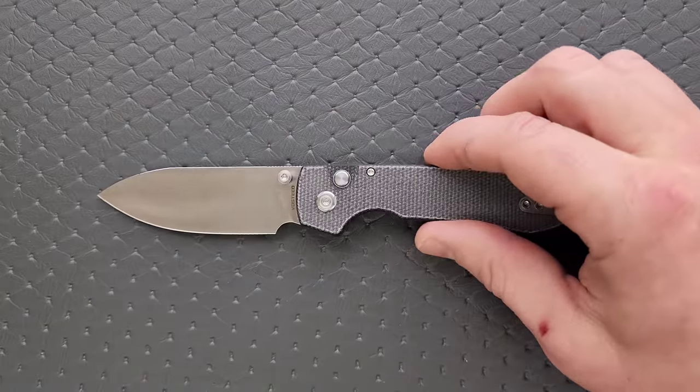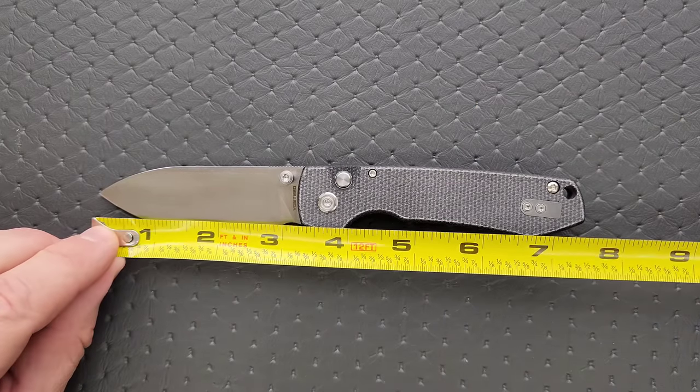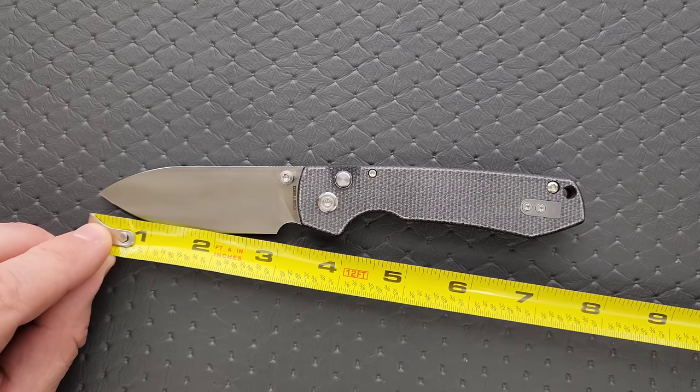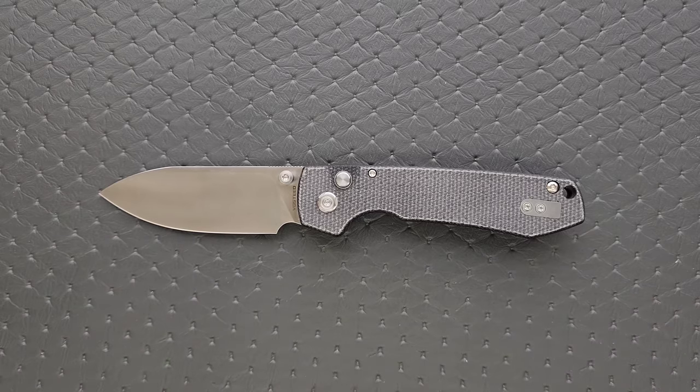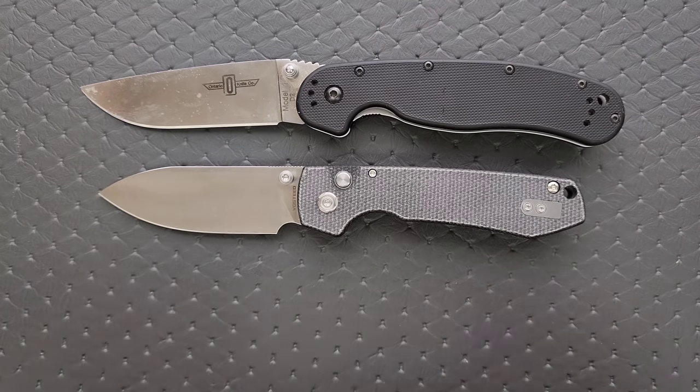Let's go ahead and get a measurement of this knife. Overall length of the Vosteed Raccoon coming in at seven and a half inches with a three and a quarter inch blade. Cutting edge is coming in at about three inches. Let's do just a few size comparisons here up against the Ontario Ratt Model 1 and the Ontario Ratt Model 2.